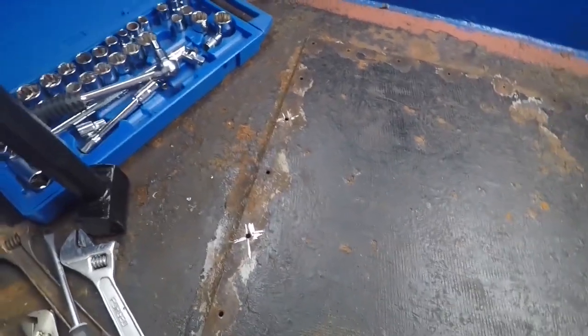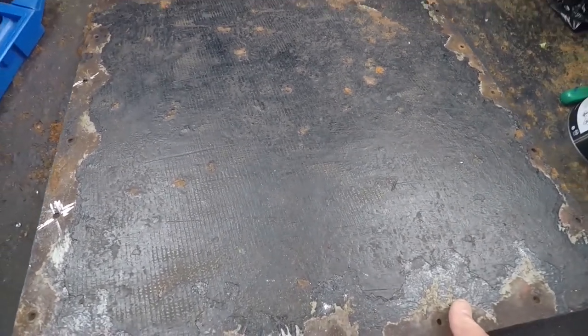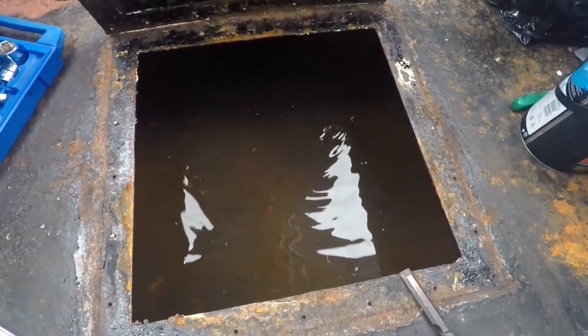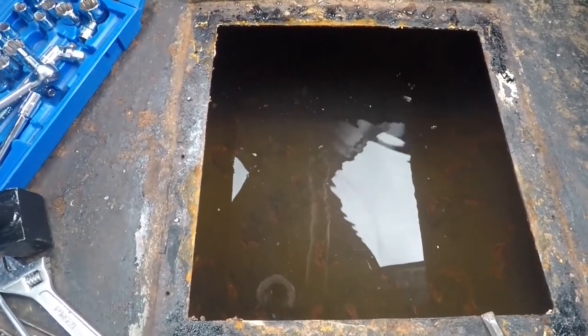Now we'll have a look at this — it's probably the first time this has been opened in years. Crikey, it holds some water, doesn't it? Right, okay, let's get emptying it out. Look at all the sediment on the bottom. I didn't realise the water tank was so bloody big.